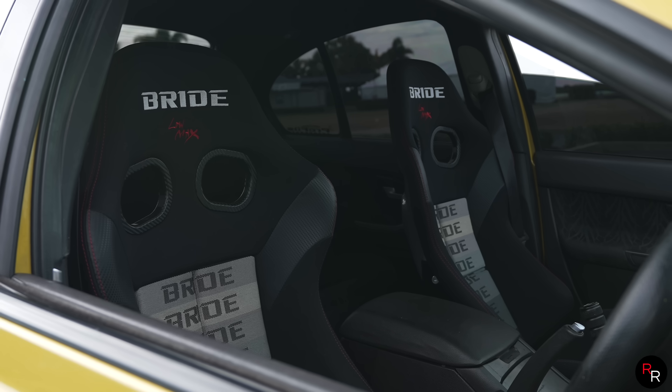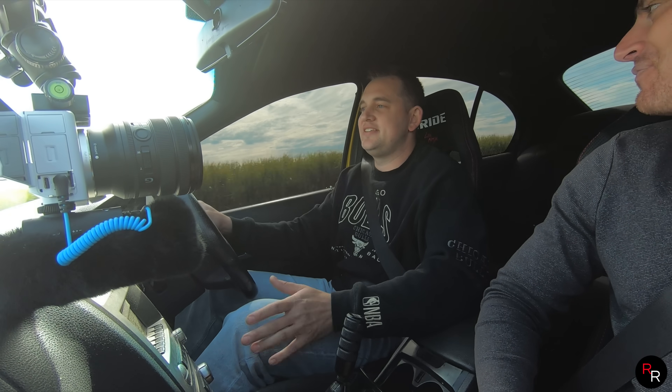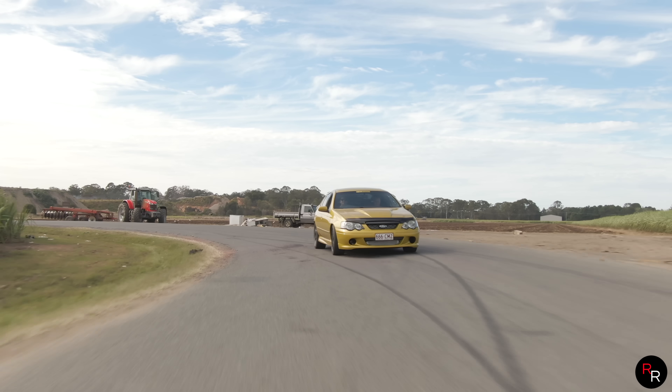You came from a JDM background, and I love that you've gone Barra turbo manual with the Bride seats — it's cool. My first passion was JDM, but the Barra turbo is that sweet middle ground. It's a straight-six turbo — it's like a 2JZ that doesn't have emphysema. It's got that extra litre, it can breathe. Some guys push more horsepower out of 2JZs in their Supras, but for the boost pressures we're running to make this horsepower, you just can't beat it.